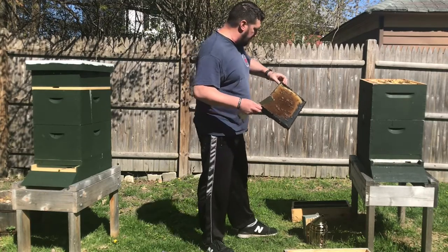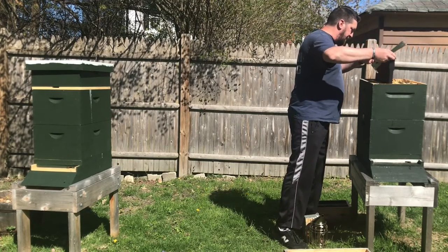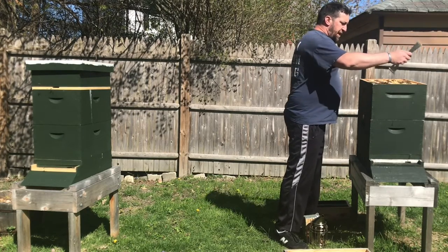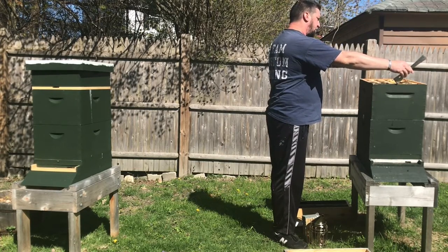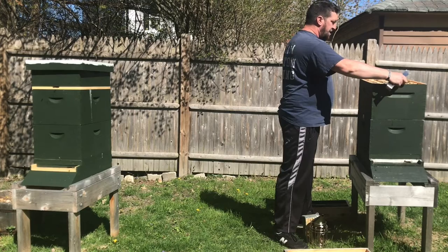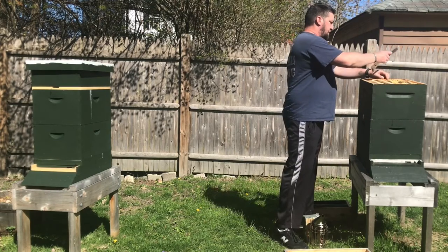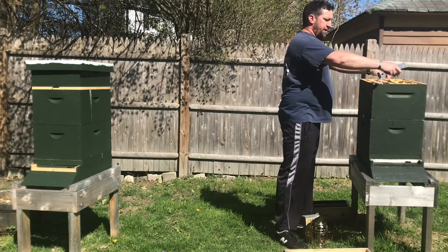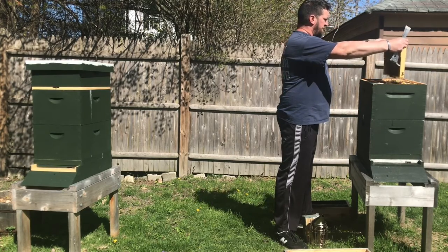I see some nectar and pollen here, a little closer to the center than I'd like, but it does look like they are mostly over to this side. It's a little windier than they'd like, which is why I think they're flying in my face and letting me know they're here — and maybe that today is not the best day for an inspection. So I'm going to try to be very quick.